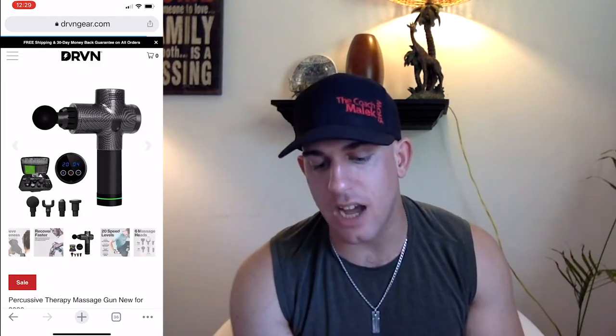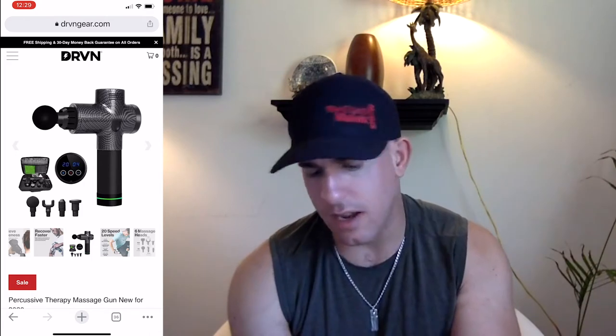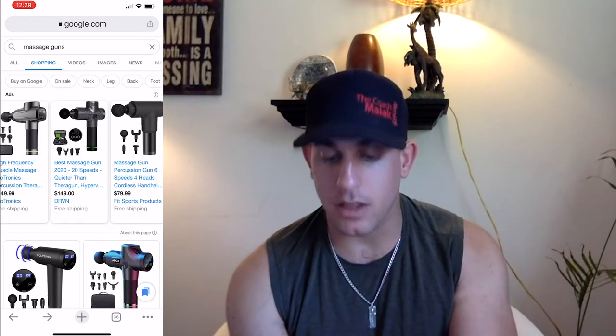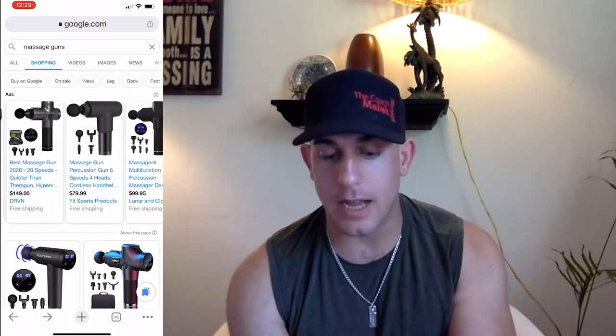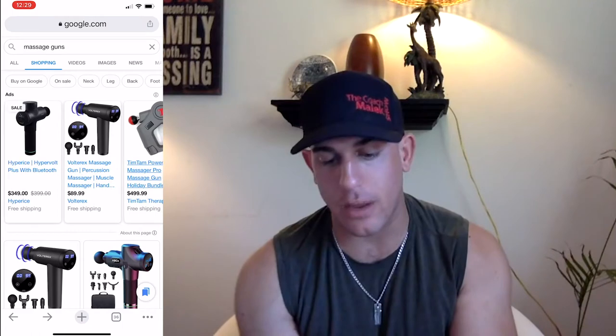The Driven one is called the Theragun — or Therapy Massage Gun. It was $349 but dropped down to $149 because of a sale. On the last video, that's the one I was recommending because it was half the price for essentially the same thing. It has 20 speed levels, reduces pain — $149 instead of $349 seemed like a no-brainer, but it does sell for $349 when it's not on sale.